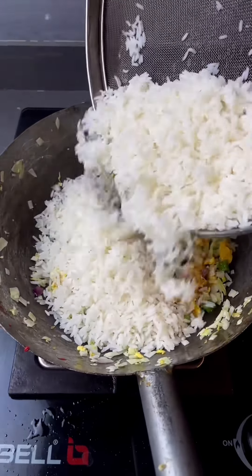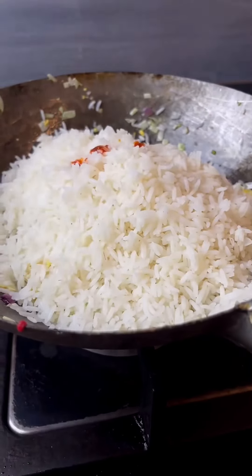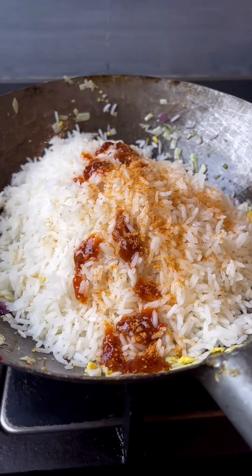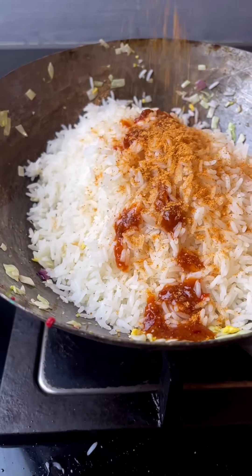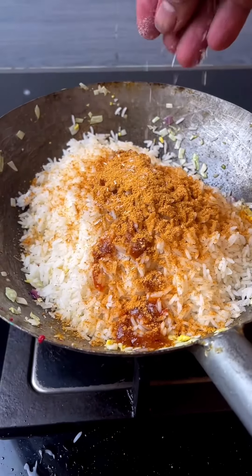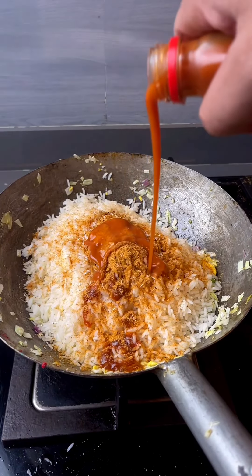Now for the boiled rice — soak the rice 2 hours before boiling. Add 1 teaspoon of rice wine and add black pepper powder. After adding this, it gives a restaurant-style flavor. If you like restaurant style, you can skip it.